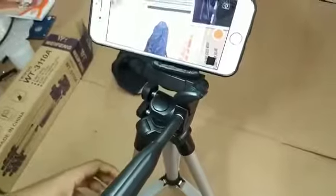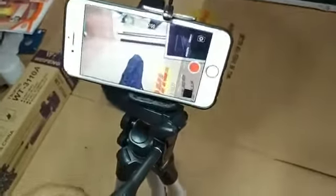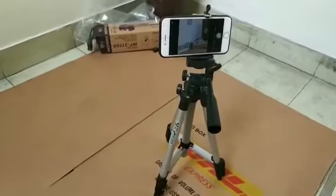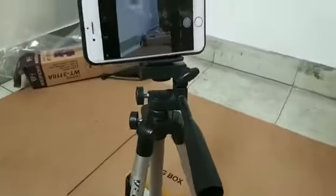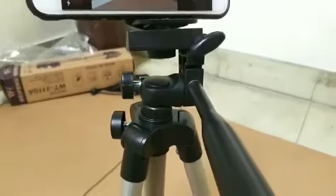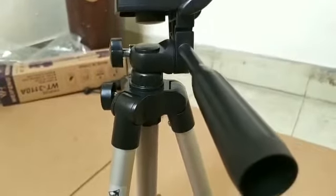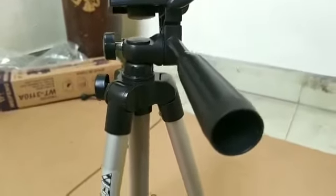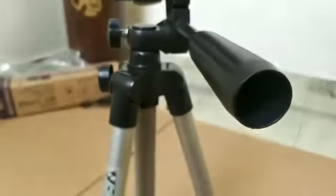I was able to show you the Elit Geel and the MAKER. I was able to show you the portable camera tripod stand. I was able to show you the mobile phone, the features, and the camera.